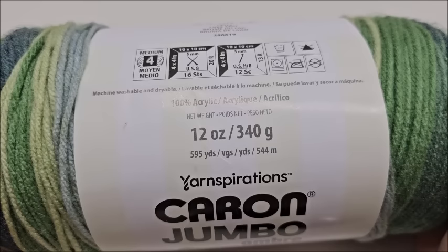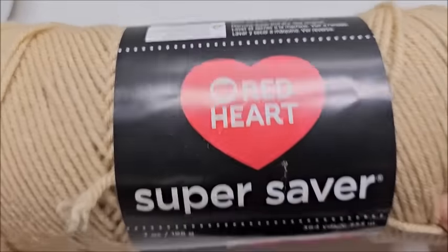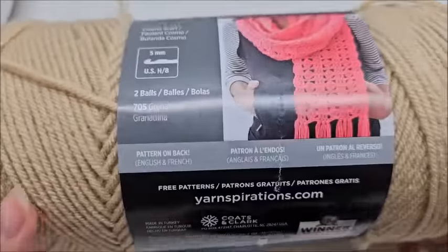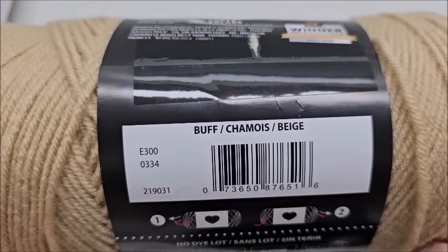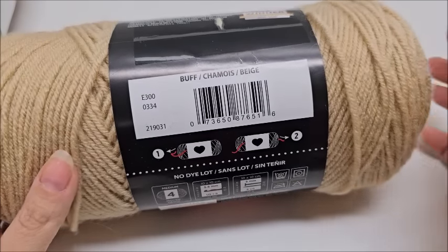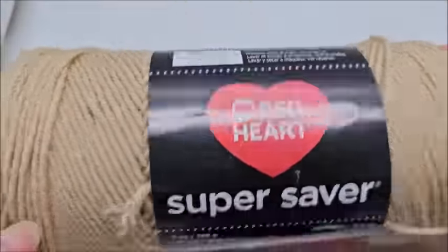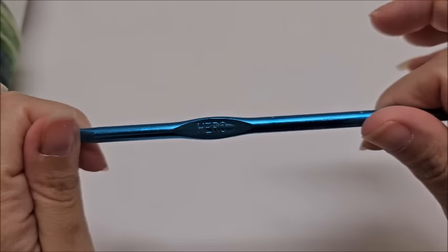For the herringbone border, it is made with Red Heart Super Saver, also a medium weight number four, 100% acrylic yarn. The color used is called Buff. For the border the size you see in the picture, you'll need 732 meters or approximately 800 yards. You don't have to use this yarn either - any four weight yarn will work. I'm going to be using a size J, which is a 6 millimeter crochet hook.